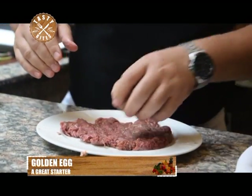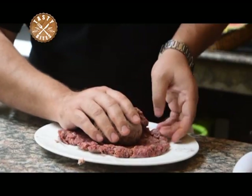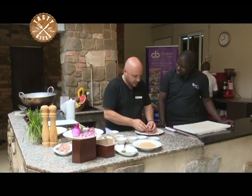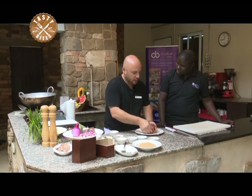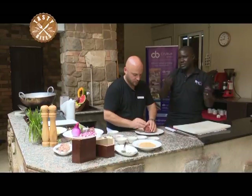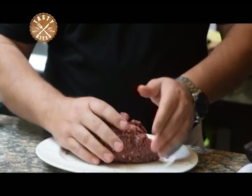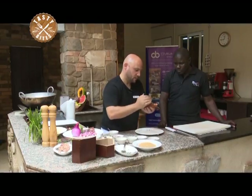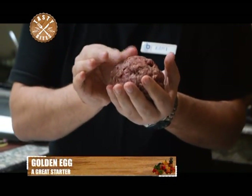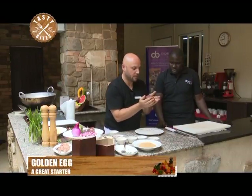The beef layer is not supposed to be too thick. In the house, the easiest way is to flatten your beef on plastic wrap or cling film, then just roll it around the egg and peel it off. We're closing it like this — completely covering it. You've covered it up quite neatly.